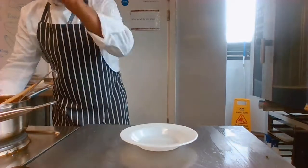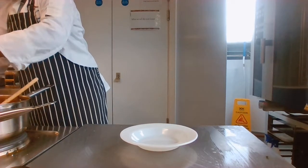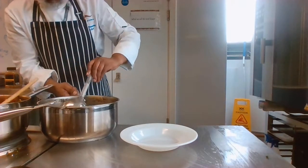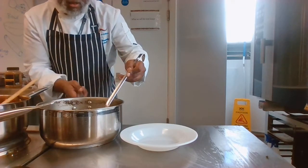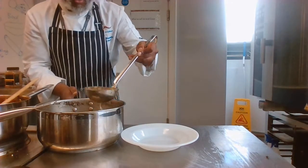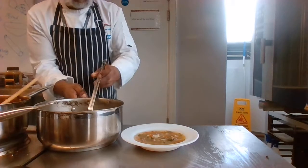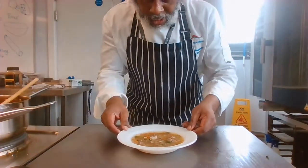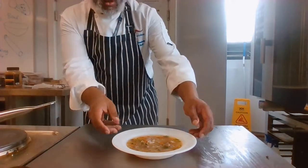Soup plate in a minute. I'm going to take my broth — it's got the chopped parsley in there, a little sprinkle of chopped parsley. And then I'm just going to put that in there like that. So that's my broth.